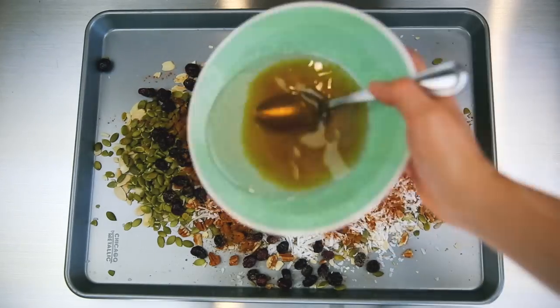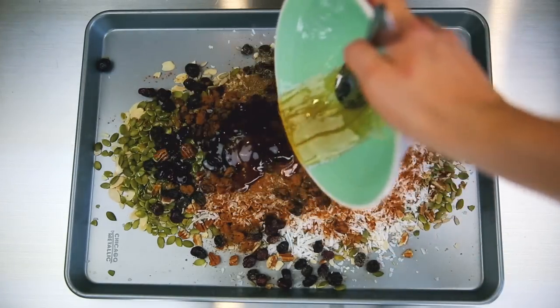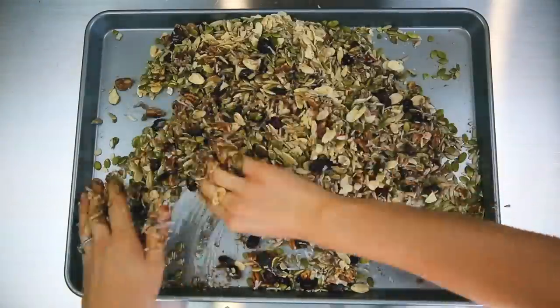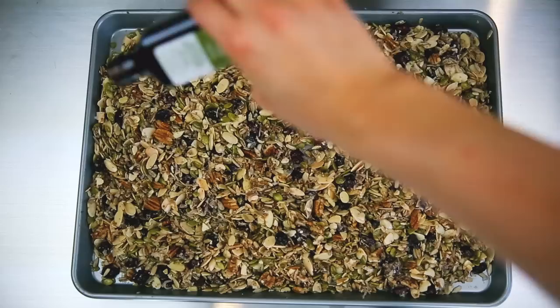I'm doing one fourth of a cup of melted coconut oil along with one third of a cup of honey. The next thing we want to do is add in your vanilla extract.